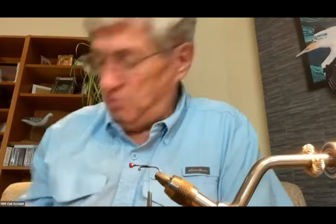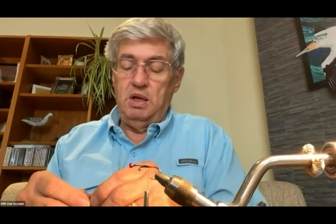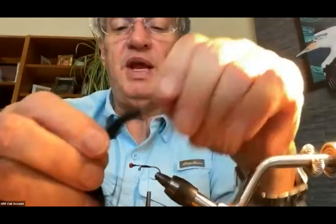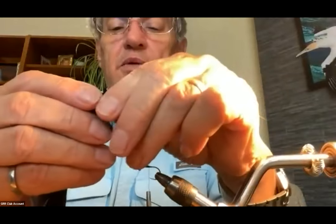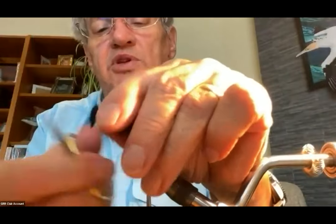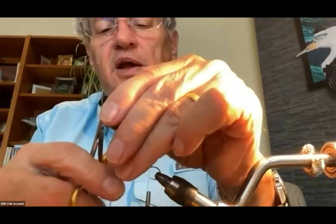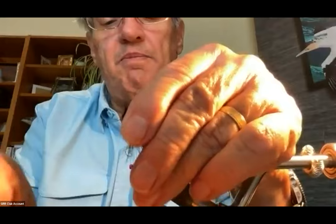Now I'm going to tie the tail. You've used a variety of things — fox fur, marabou, Phil says rabbit strip. I've got a cross-cut rabbit strip with fairly long fibers. Instead of cutting them off the leather while it's attached, I'll take my scissors and separate out how much of a bunch I want — fairly robust — cut the rabbit strip, then trim off the leather at the bottom.